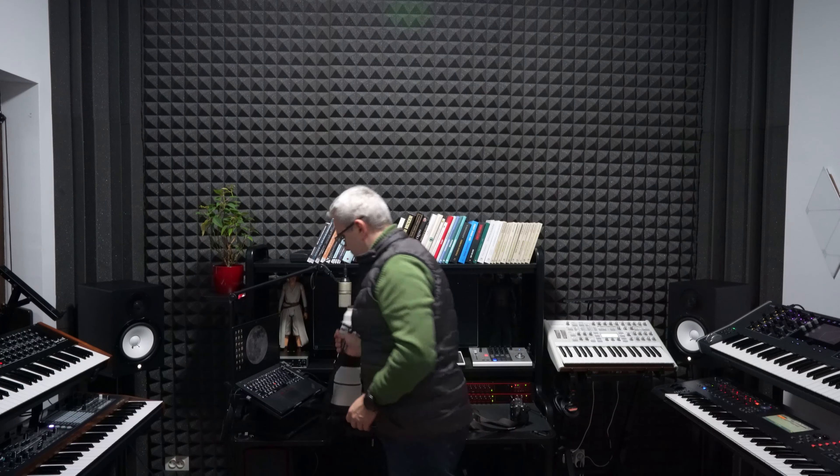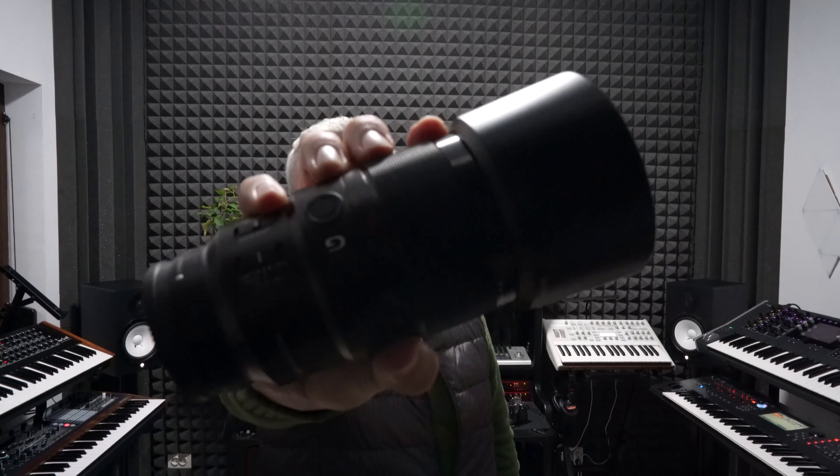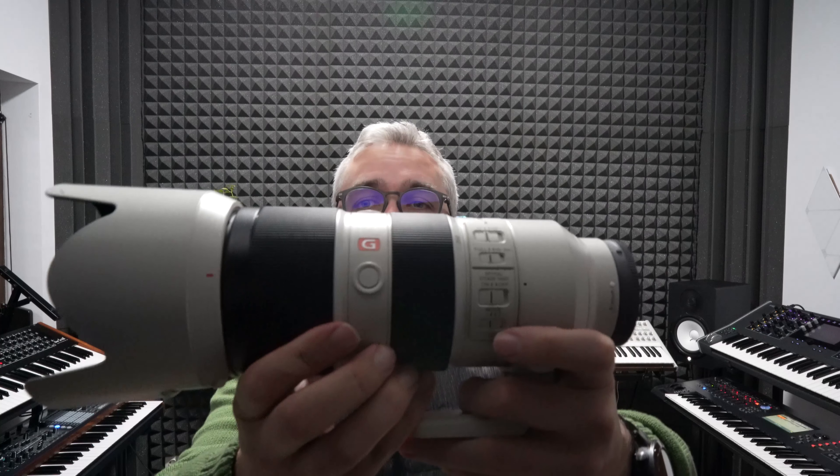The errors appeared whenever I was changing the lens. Just to mention, I'm recording this particular video using my A7C camera. The lenses I use with the FX3 include a 24mm f/1.4 GM fixed lens, a 200-600mm super tele zoom lens, a 90mm macro lens, and a 70-200mm GM zoom lens. Whenever I was changing between these lenses, I was getting an error on the screen simply saying 'system error.'